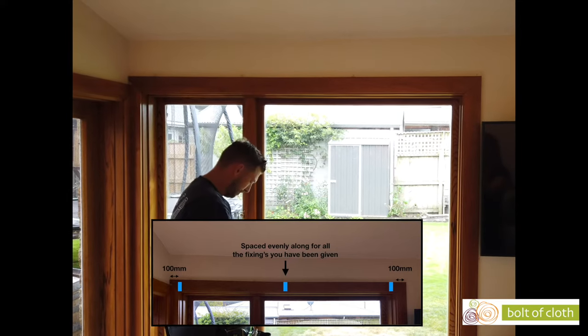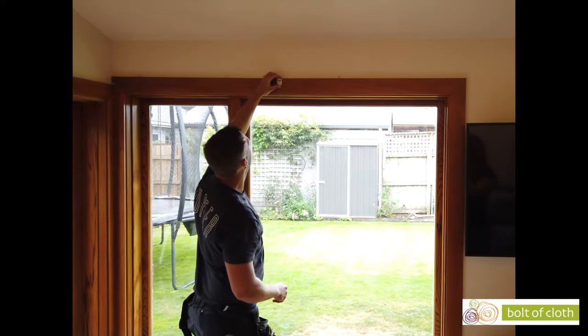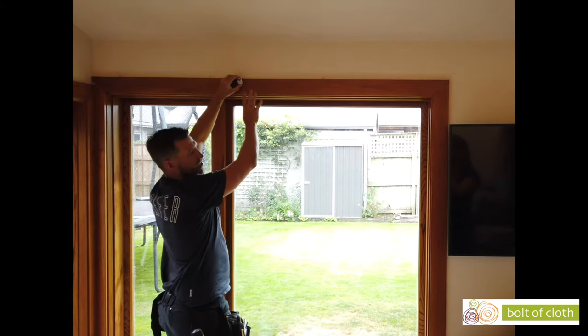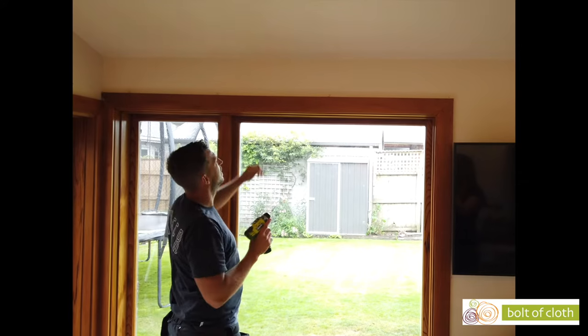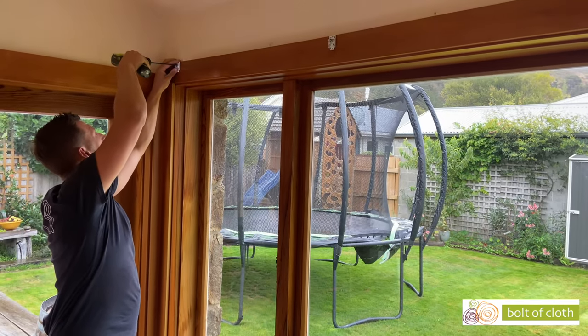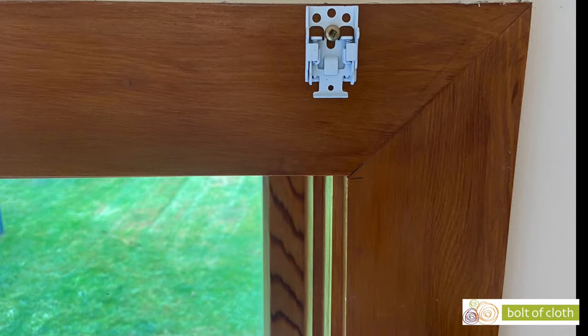From there, holding the bracket up flush with the top, you can see where our marks are. When drilling into timber, it pays to pre-drill your holes first with a drill bit to avoid any splitting of your architraves.